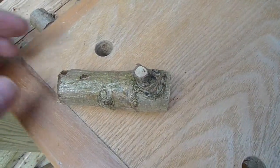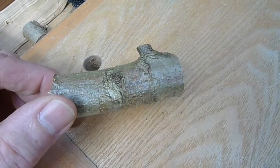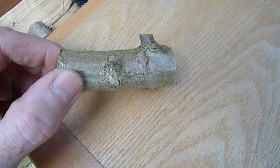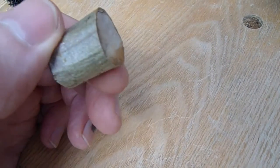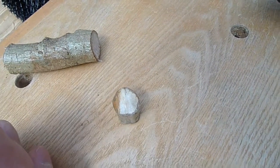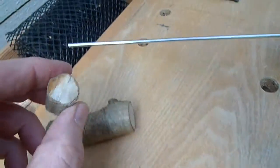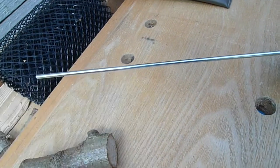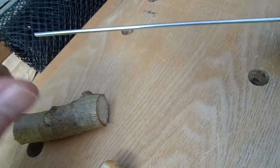I cut a piece of branch from a tree in the garden, and cut it down to size, and then I drilled a hole in the middle, a little bit larger than the 3 mm steel rod, like this.